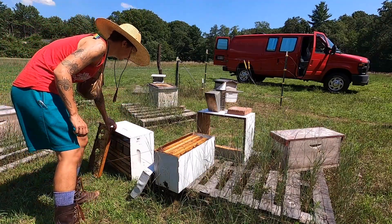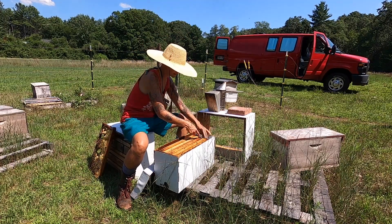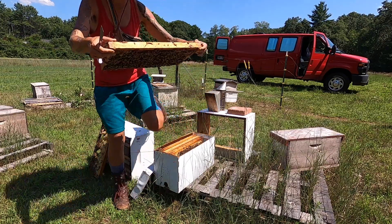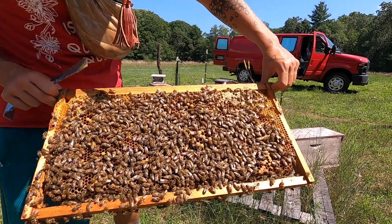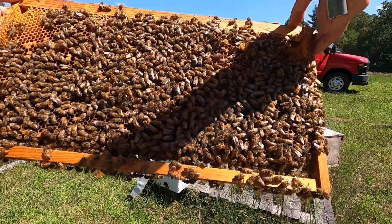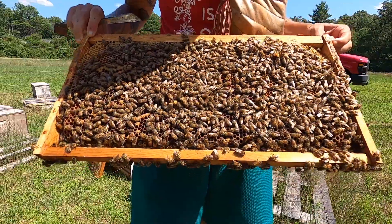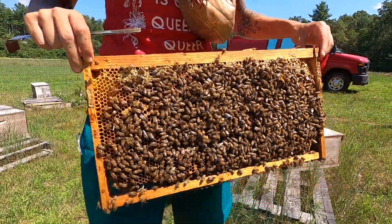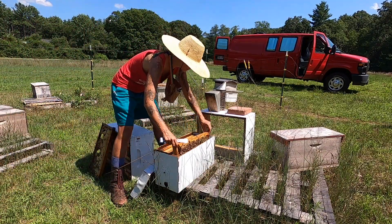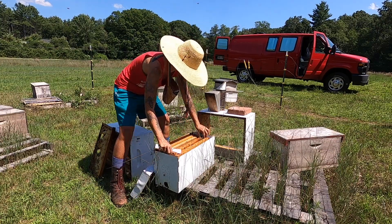That's one sort of blank frame for us, but it's covered in bees already who are starting to work it. Here we have capped brood and pollen, nectar, more capped brood, and on the other side more capped and emerging brood as well as tons of food resources. So this is a really good food frame as well as emerging brood getting filled up with resources because it's on the outer edge of the box.